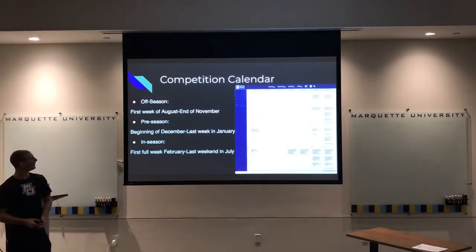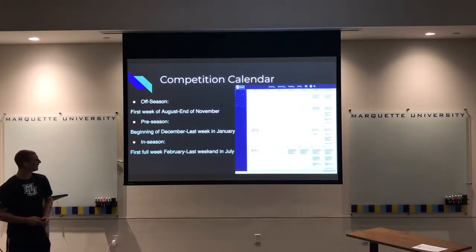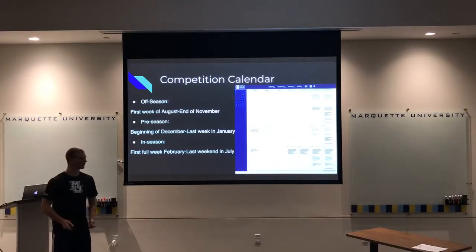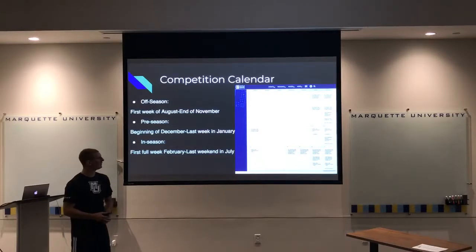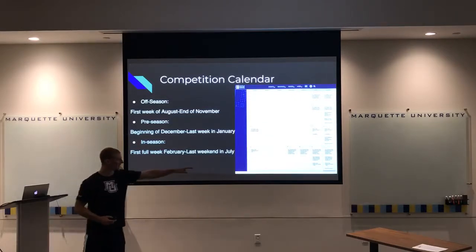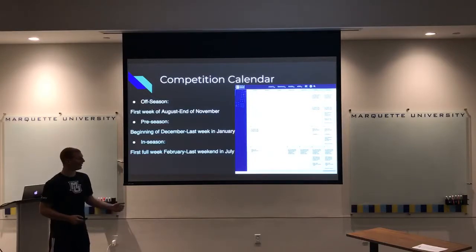For the competition calendar: the off-season runs from the first week of August to the end of November, about four months. Pre-season is beginning of December to the last week of January. In-season — the longest period — runs from the first full week of February through July. Since this is a summer sport done mostly on lakes where the water is calm, competitions are typically on weekends, Friday-Saturday or Saturday-Sunday, with training days during the week.